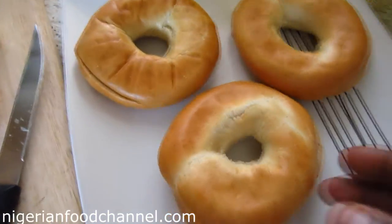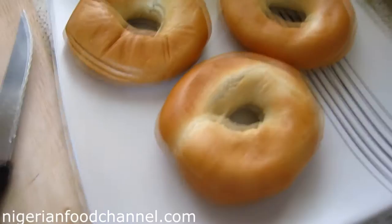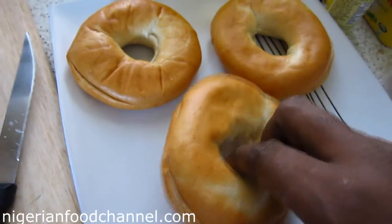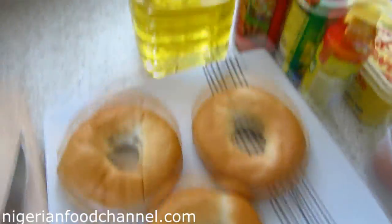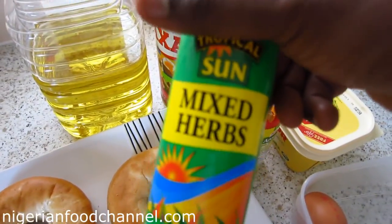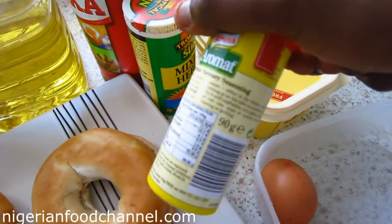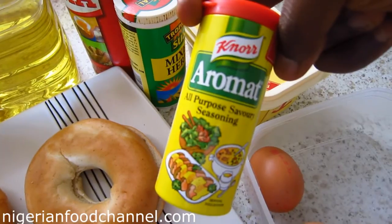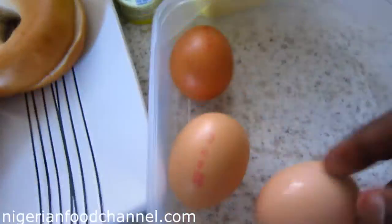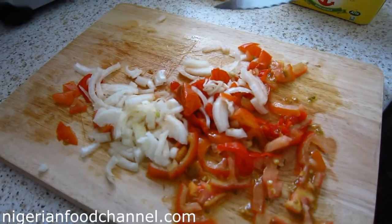In here I've got a bagel — you can get this from any local grocery store. This one's already been sliced in half from the factory. I've also got vegetable oil, salt, mixed herbs, a stock cube, and aromat seasoning.